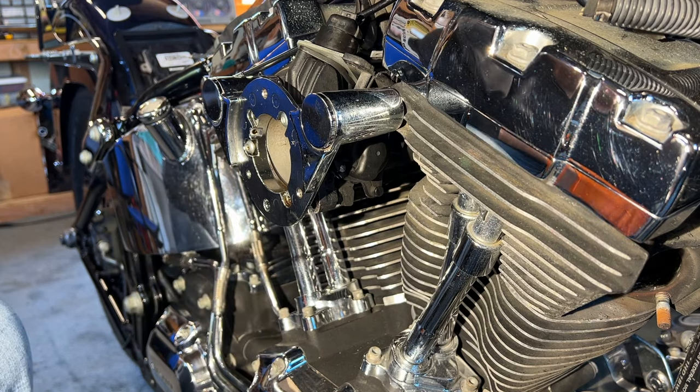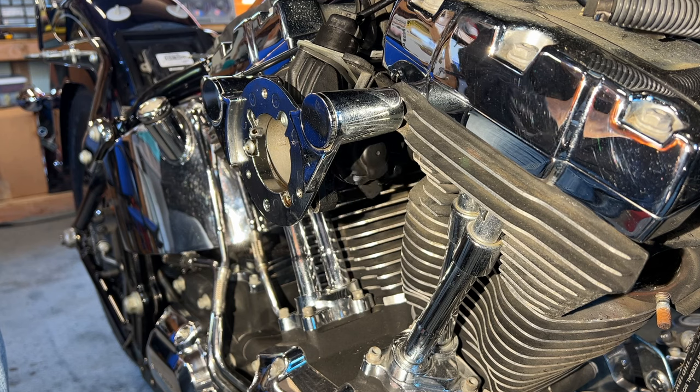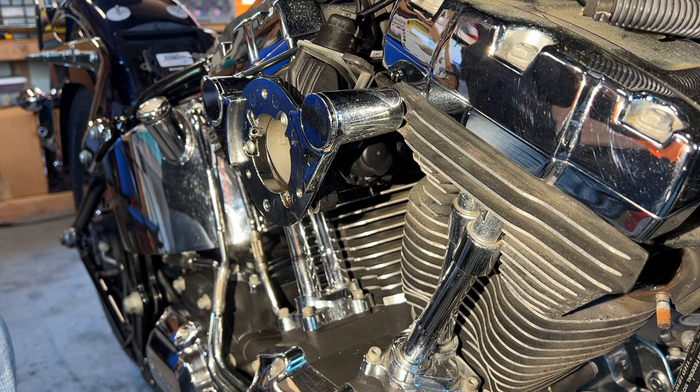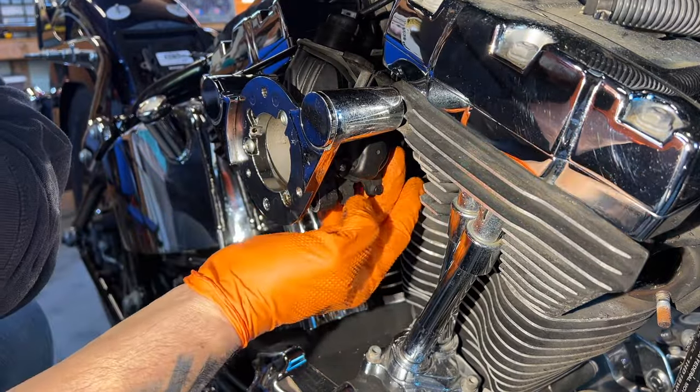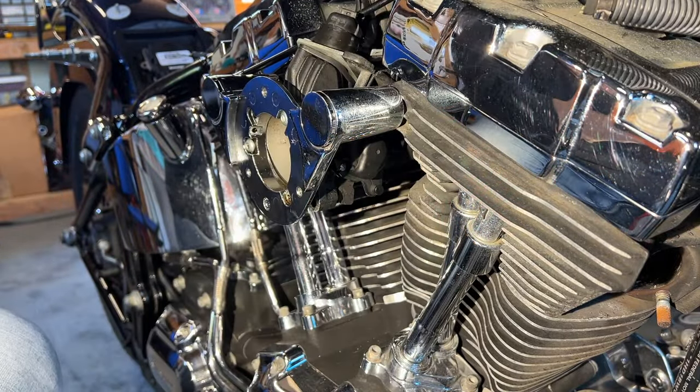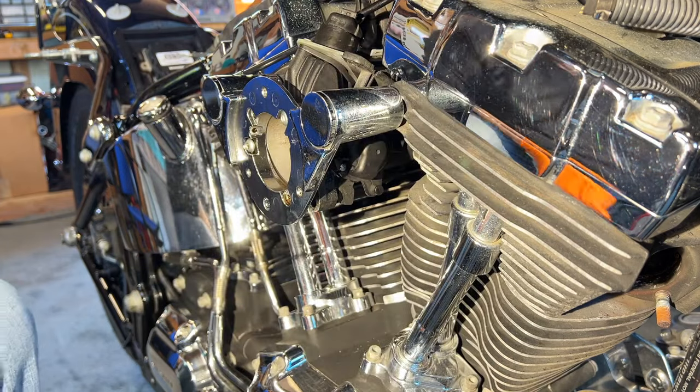So when I pull the throttle cable, it's going to do this — can you see that? It opens it up. So it actually swung behind and is doing that. So that's the throttle cable.